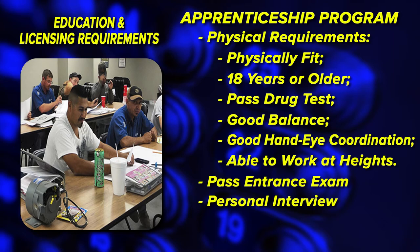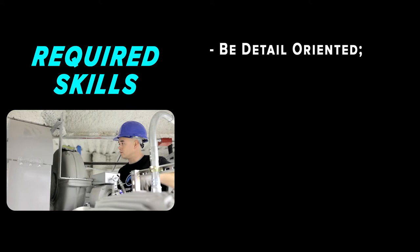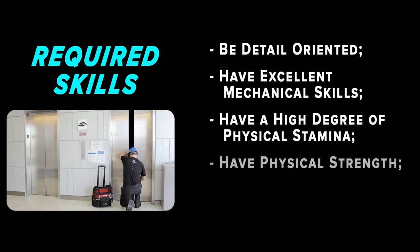Currently, 35 states require elevator mechanics to pass a statewide licensing examination. An elevator mechanic must be detail-oriented, have excellent mechanical skills, have a high degree of physical stamina, have enough physical strength to lift and install heavy equipment, and possess good troubleshooting skills.